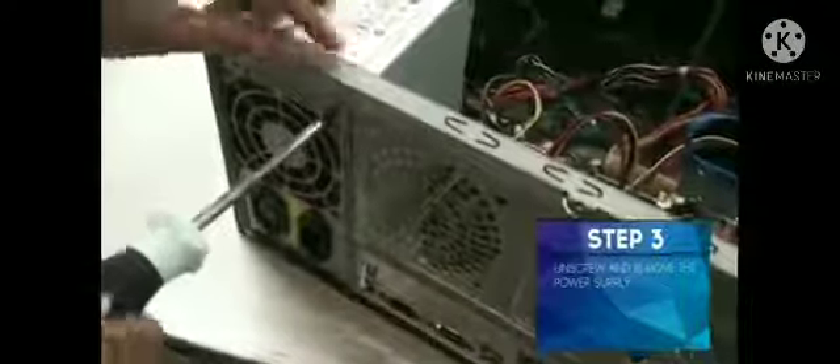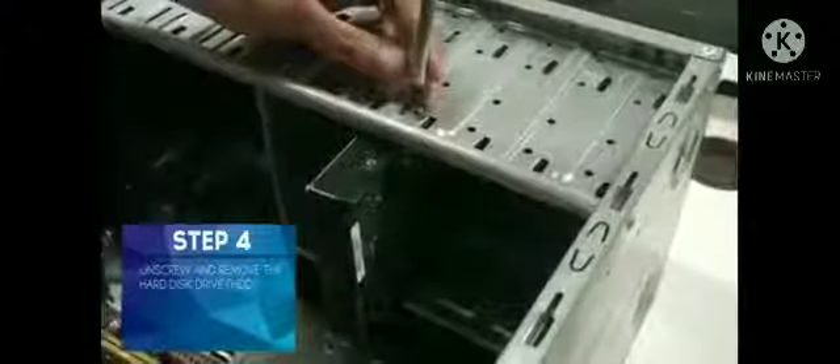Unscrew and remove the power supply. Unscrew and remove the hard disk drive, or HDD.